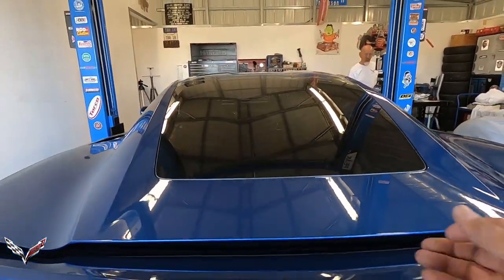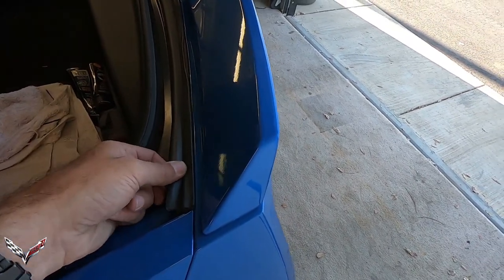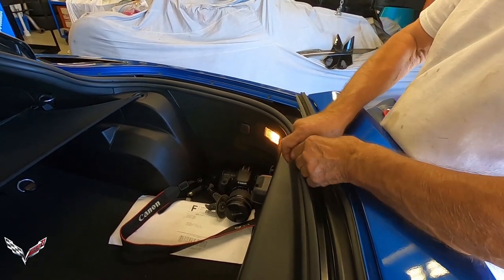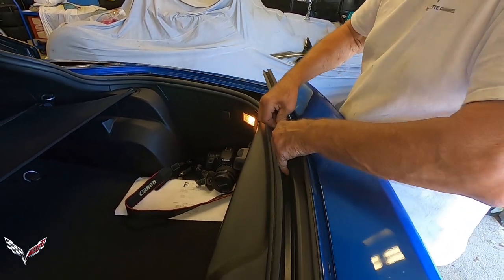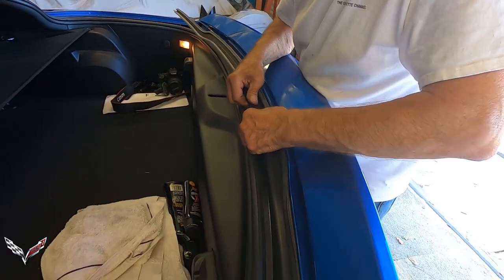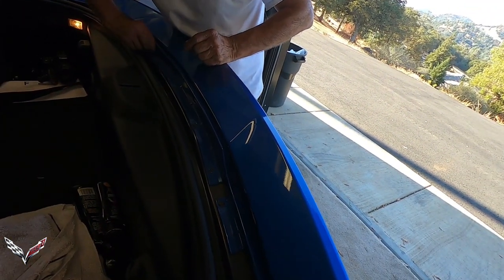The first thing you'll need to do is get into the trunk — pop the trunk open. Then you're going to pull this little trim plate right here out. It comes completely out. If you just finesse it out, it will come loose. Just be careful that you don't pull the rubber away from it — you're just pulling the trim out. You can leave that inside the trunk.